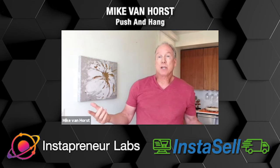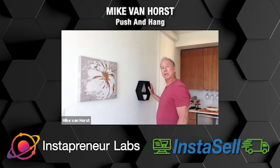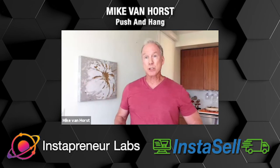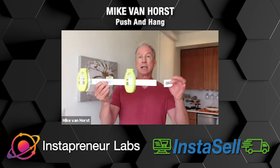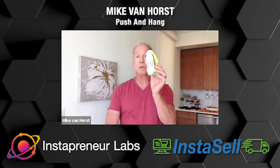Now, what if you've got something that only has one nail that goes on the wall? No problem. Maybe you're going to put a craft item on the wall, maybe a clock, maybe you're a plate collector. Push and Hang has got that taken care of as well. You just simply clip off the end, slide up one of the handles, and now you're ready for anything that only requires one nail.